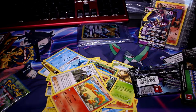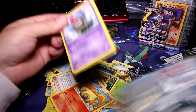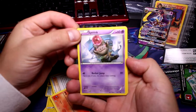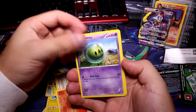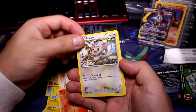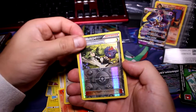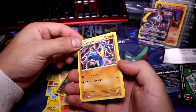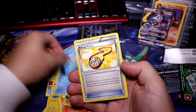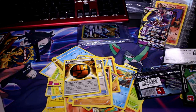We'll do Fates Collide next — that one opened super easy. I think one of these has a Lugia in it, but I'm not entirely sure. Here we go: Spoink, Celossia, Binacle, Riolu, a Minccino, Reverse N — just straight N — and a non-hollow rare Lucario. Dewgong — that kind of reminds me of some OG artwork right there — and Energy. We've had literally one hit in eight or nine packs.